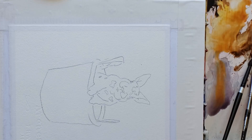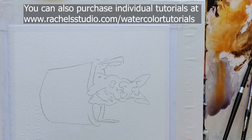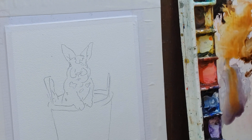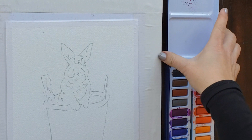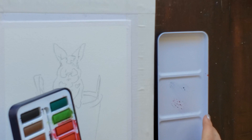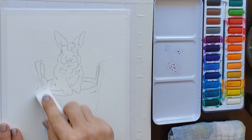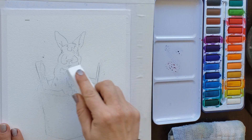I'm using Arches cold press 140 pound paper. If you don't have that, you can use any watercolor paper, but I highly recommend Arches or some other cotton-based watercolor paper for the best results. I tape my watercolor paper to an Elmer's glue backing board with Scotch Magic tape, and for more serious paintings I use micro-pore medical surgical tape with masking tape on top. I'm using a soft art eraser to remove darker lines.